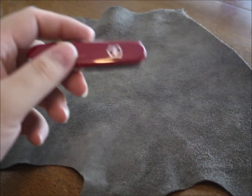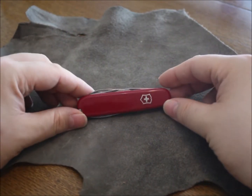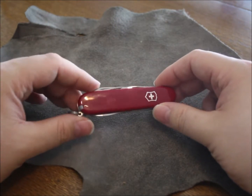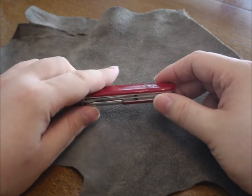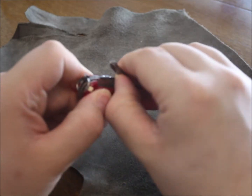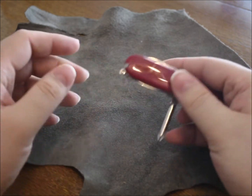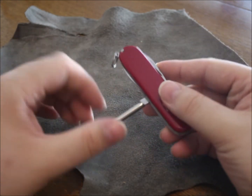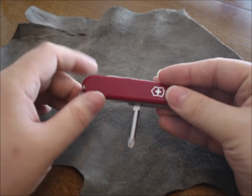There it is — it's a Victorinox. This is the knife of my choice because of some really good things. First of all, it doesn't have a corkscrew but a screwdriver instead, and if you aren't a wine drinker you don't really need a corkscrew. That screwdriver is very useful.